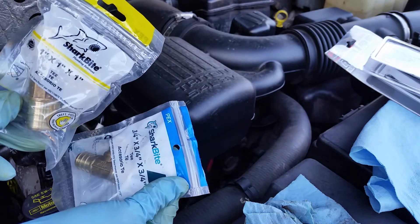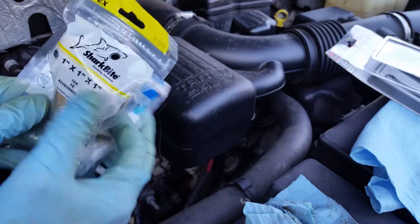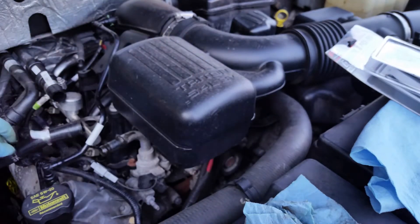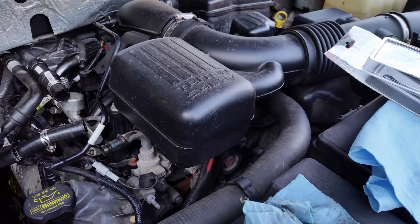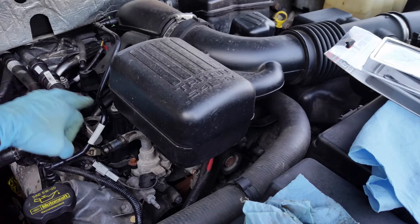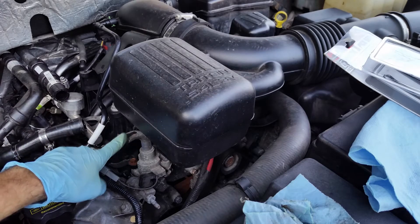I'm not sure if I'm gonna do this on the other fitting — there's another Y-fitting down here. I'm not sure if I'm gonna change that out or not, but the one that's known to go bad is this one right here — the tee that goes in the top of the engine.